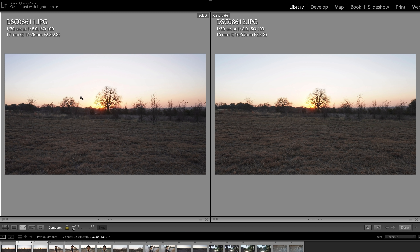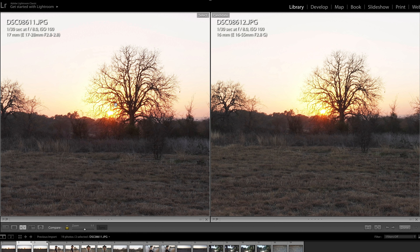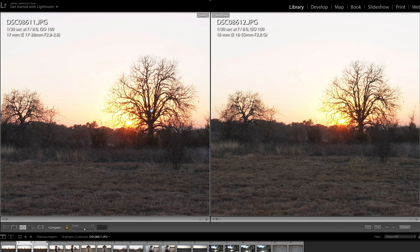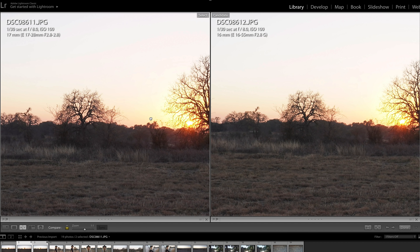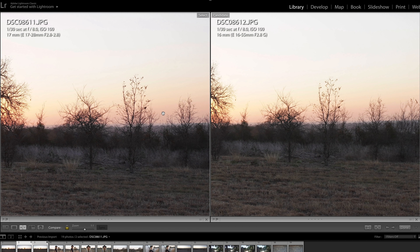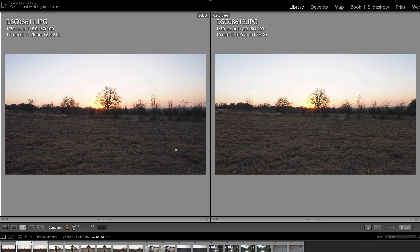I'm going to keep all of the Tamron 17-28mm lens images on the left and the 16-55 Sony images on the right. This first shot is done at f8 on both — a nighttime sunset landscape. Punching into the center, the 17-28 has a little bit more detail in these small branches, but it's pretty close overall. It's just a touch sharper — a win for the 17-28.